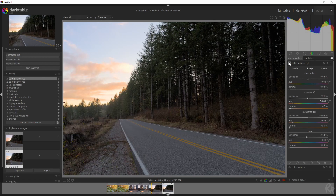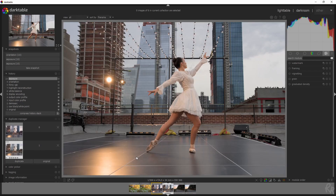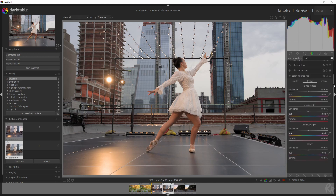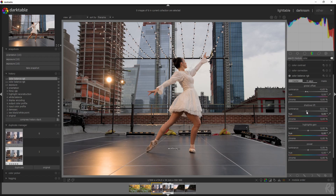For the final image, I want to show a completely different color grade — split toning with orange and teal, the most popular one. I've made videos about it before but not with this module. Since I already like how this image looks, I'm going straight to the Color Balance RGB module. I'll activate it, decrease the luminance, darken the shadows for contrast, increase the highlights just a little, and bring down the power slightly.